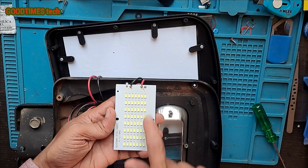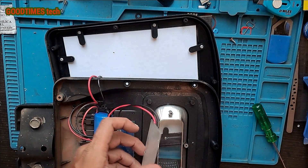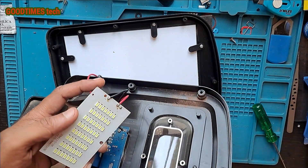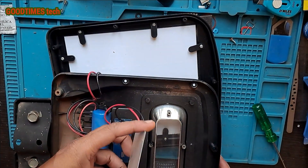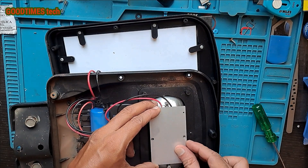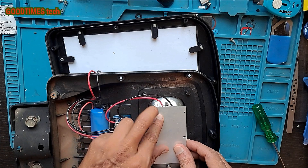The LED array is arranged in a 7 by 8 grid, giving 56 LEDs in total. The heatsink is not very thick because the brightness level is not extremely high.